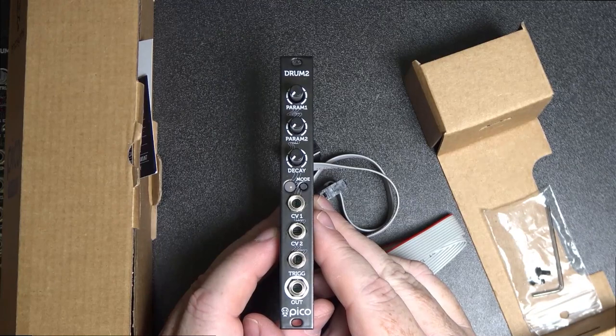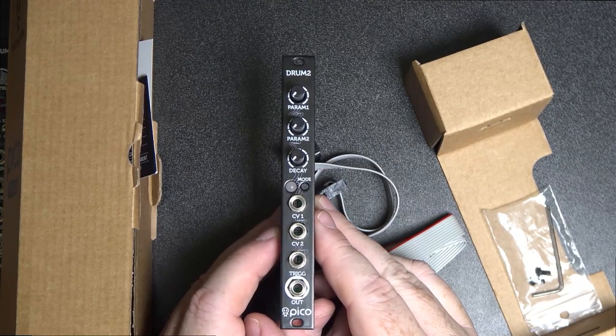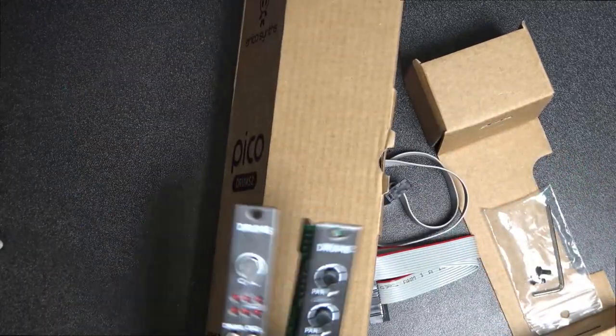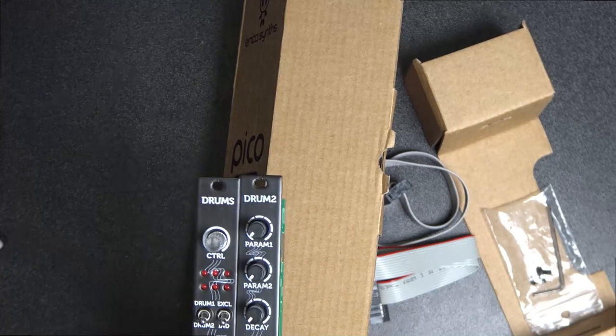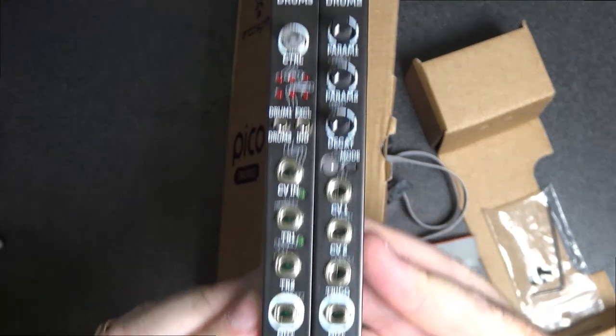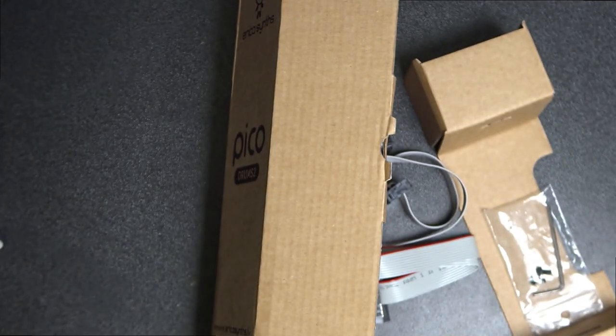There's the Drum 2 module — nice. Putting these next to each other they're about four HP each, and I've got about four HP spare in my rack. It looks cool — we should probably get these into the rack and check them out.